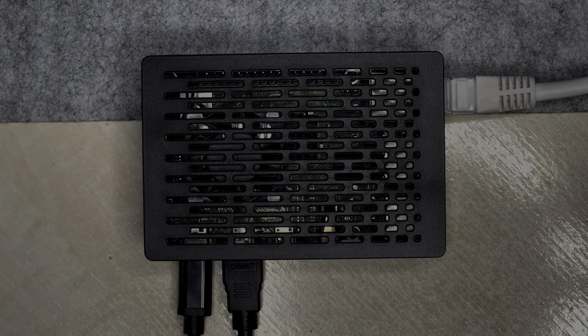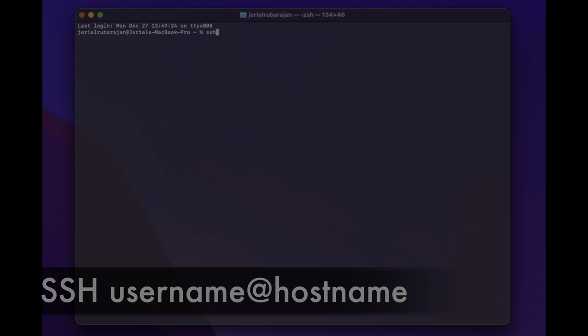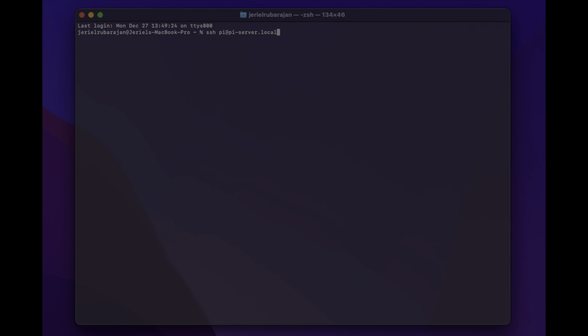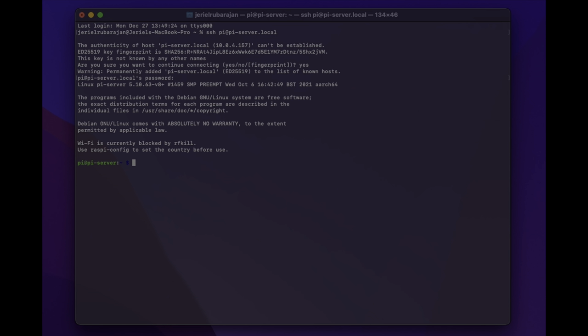Once you've booted the Pi up we can now enter into it using SSH. So type ssh and then pi — which is the username — then add the hostname which is pi-server.local. Click yes and then type in the password that we set earlier in the config. Great, we're now into our Pi.